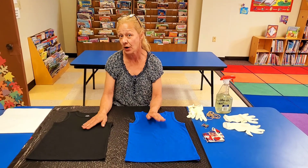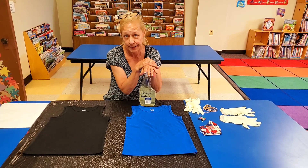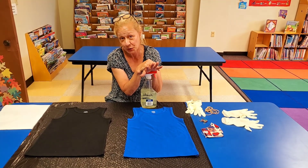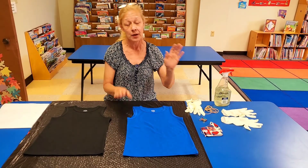This will be an outdoor craft that will require adult supervision because we are using bleach water. I am inside today because the wind is blowing so strong these t-shirts wouldn't stay on the table, so make sure you do it outside with an adult around.